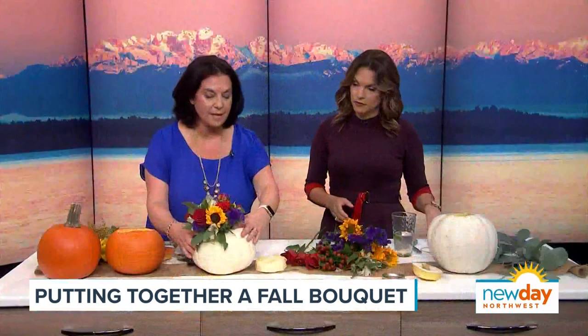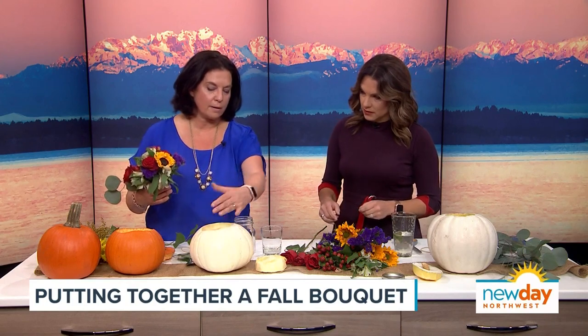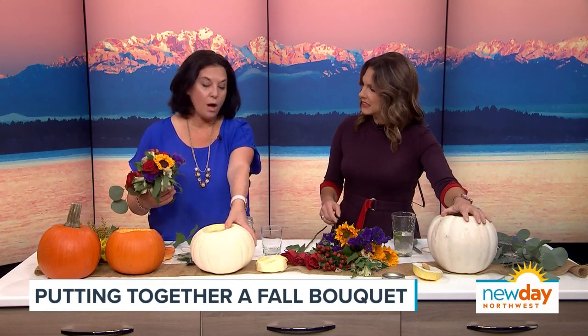I actually made this one last night. All you do is get a pumpkin and carve it. I'm not the best at carving, but it doesn't have to be just perfect.